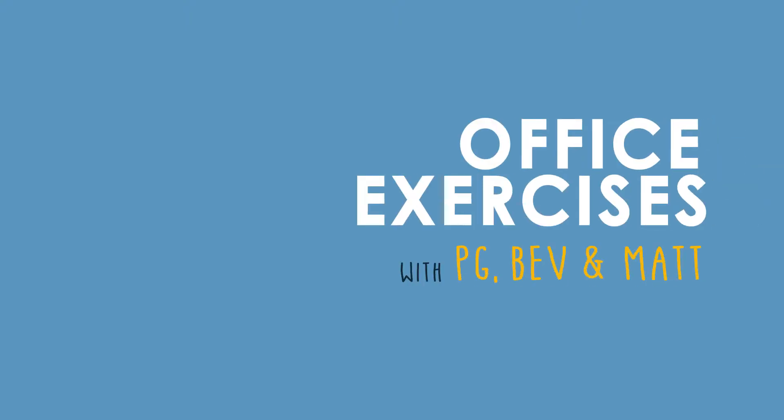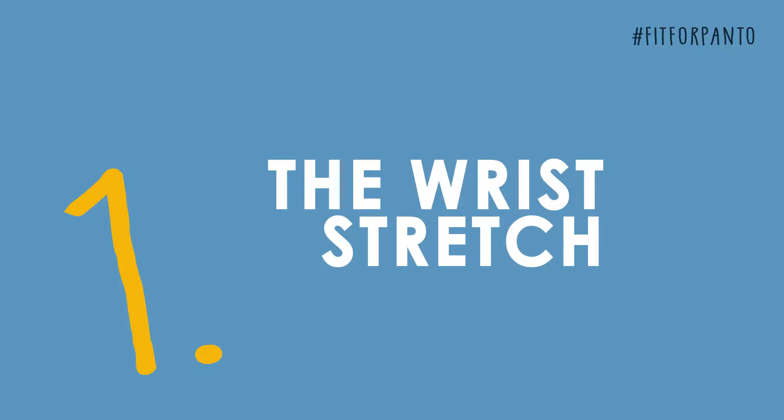Are we struggling to stay fit at work? Yes! Well if you are, I've got some exercises that we can do in the office. The first one we're going to do, it's nice and easy, it's called the wrist stretch.